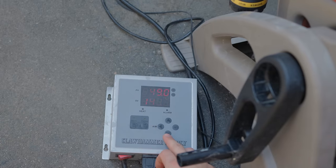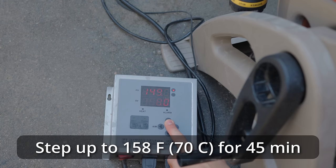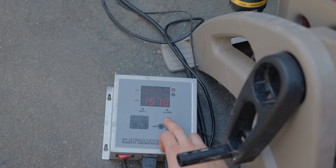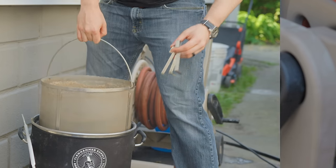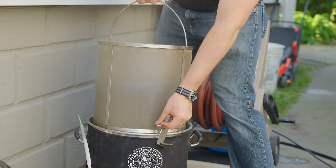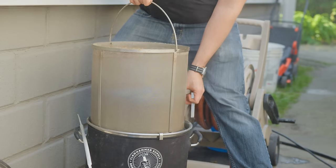I let the mash sit at 148°F for a total of 30 minutes before raising it up to the next step at 158°F for 45 minutes. As soon as I completed that second step I raised it to 170°F for a mash out, let it sit there for 15 minutes, then pulled out the grain basket and let that drain for a total of 15 minutes as well.